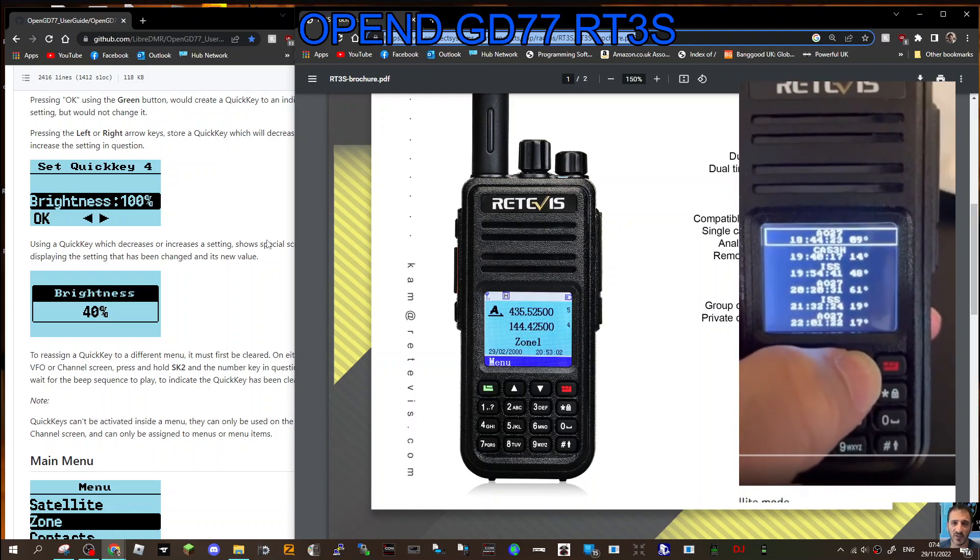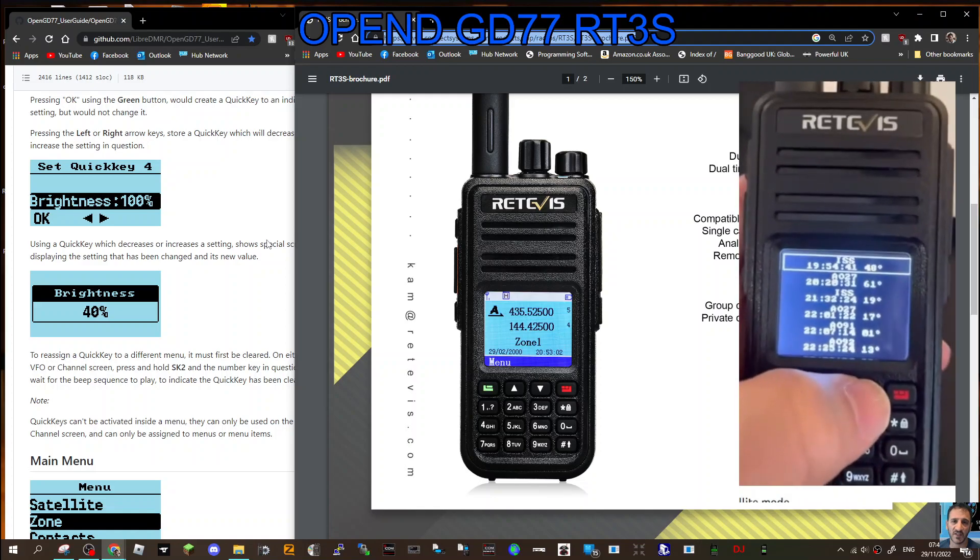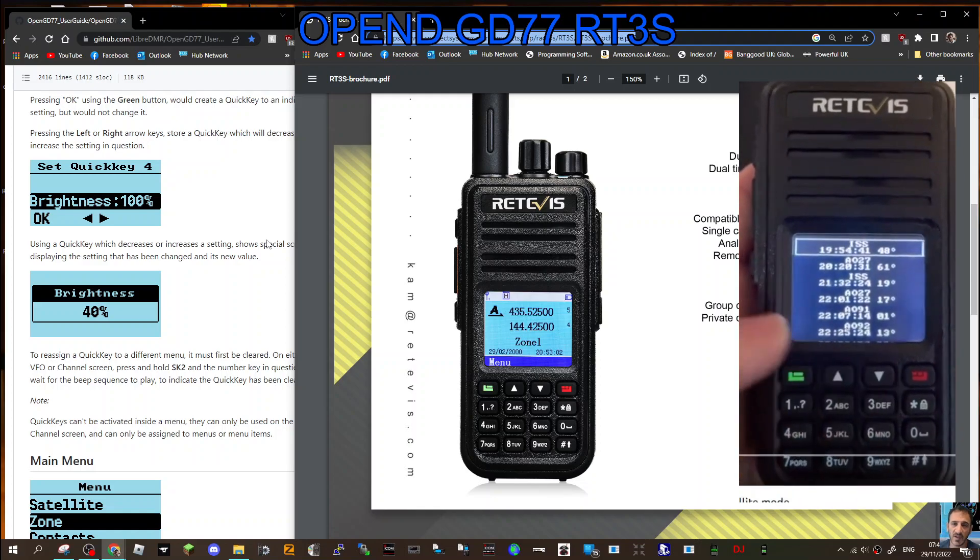Now obviously there are risks to any firmware upgrade. You need to follow the steps step by step because there is a risk and it is at your own risk.